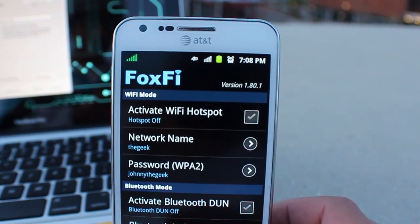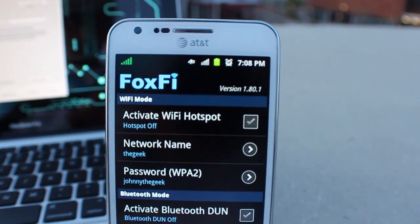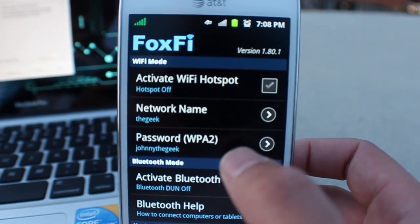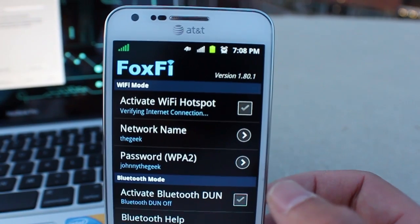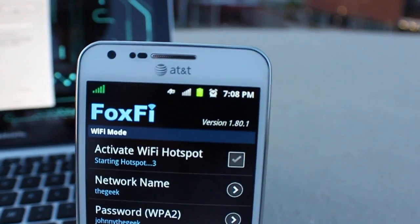It's already installed and I've gone ahead and named the network — called it 'The Geek' — and the password is 'Johnny the Geek', that's just for video purposes. I'm going to go ahead and activate this Wi-Fi hotspot and I'll be using my broadband connection.